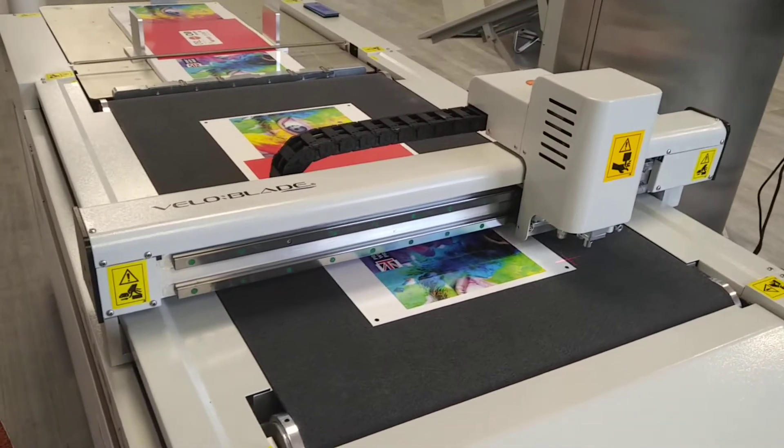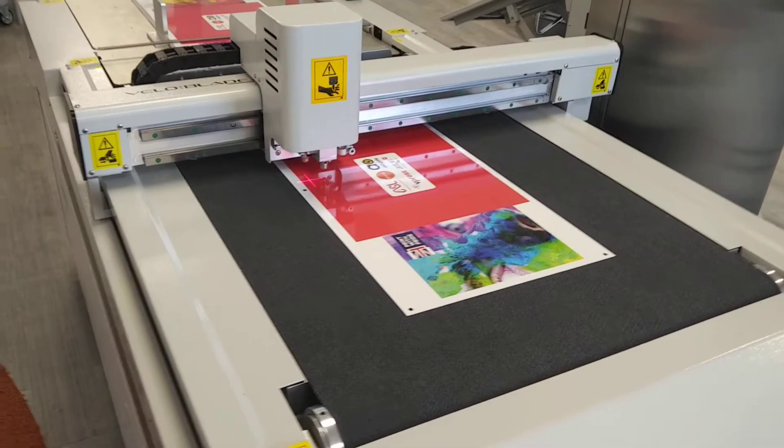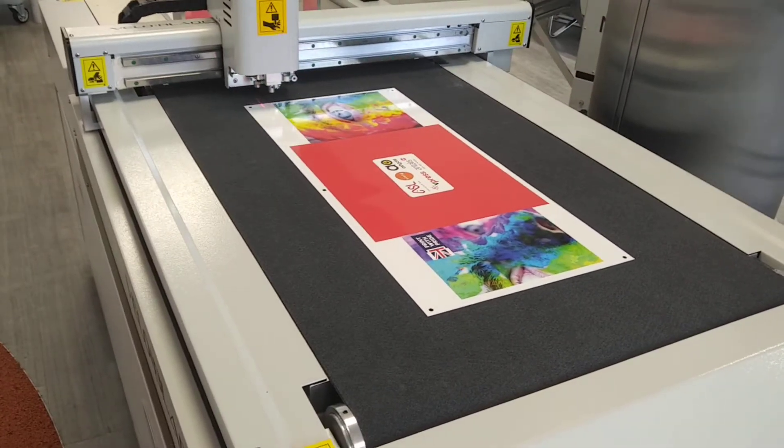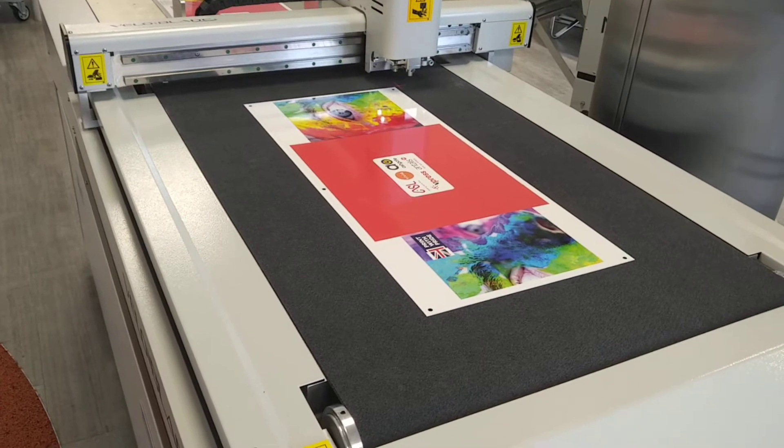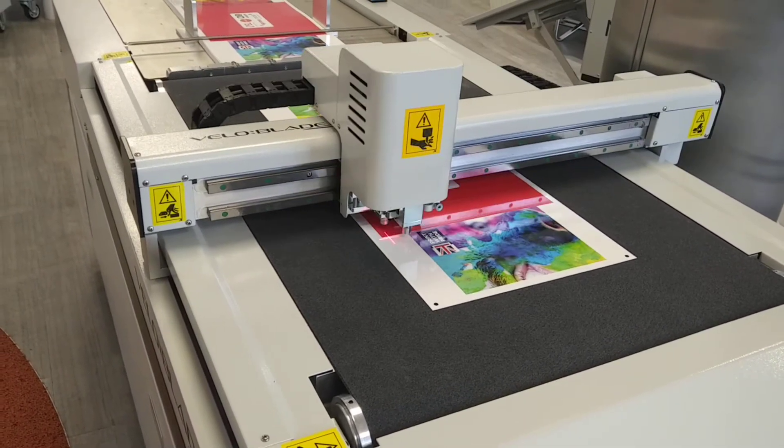Now we are producing A4 landscape document folders. The creation and layout was done by Ashgate Automation, onto Invercote box board supplied by our friends at Antares.